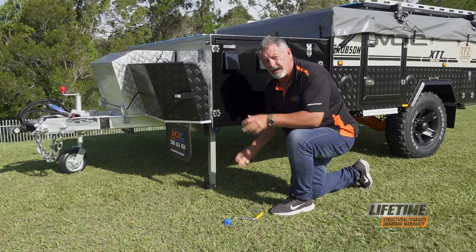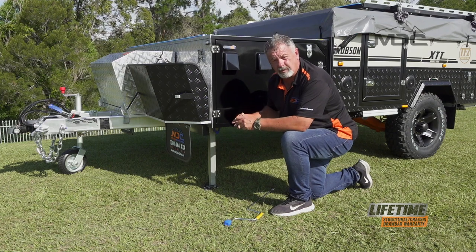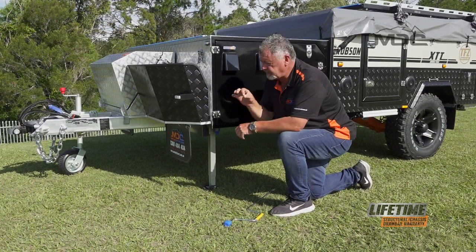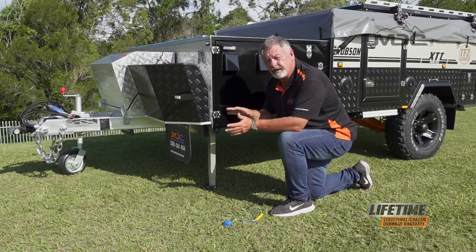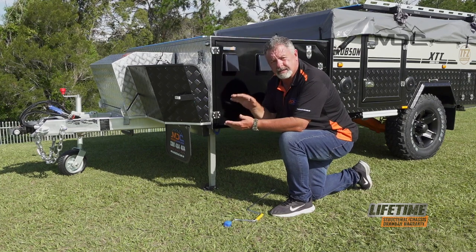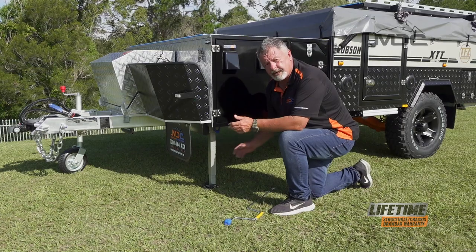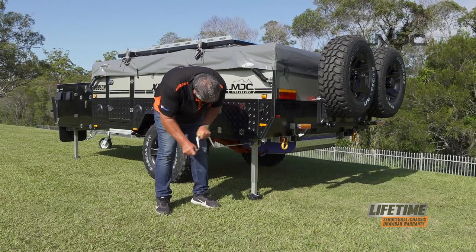Remember these are not a jacking mechanism. They're not designed to wind up the full weight of the camper. They've got small bevel gears in them and a little shear pin which you can break. So if you've got unlevel ground, use little ramps to get the trailer level from left to right before you put the legs down. Then put the other three down and we move on.